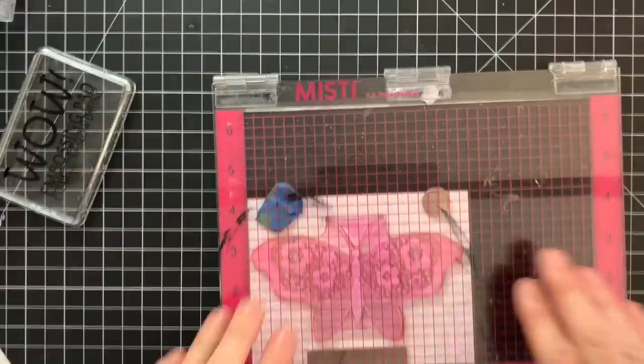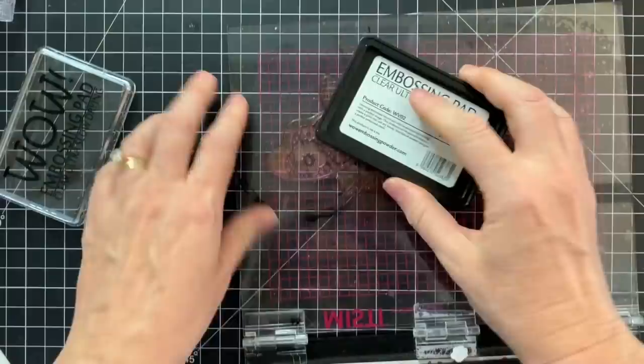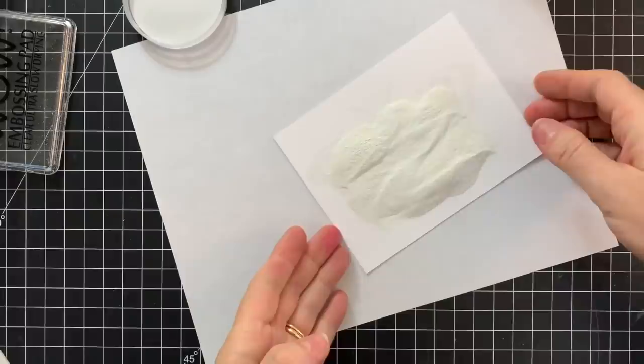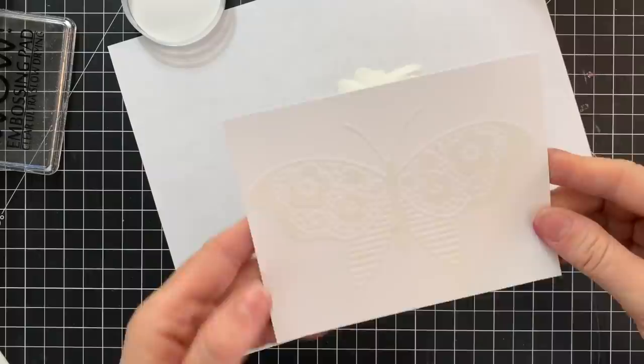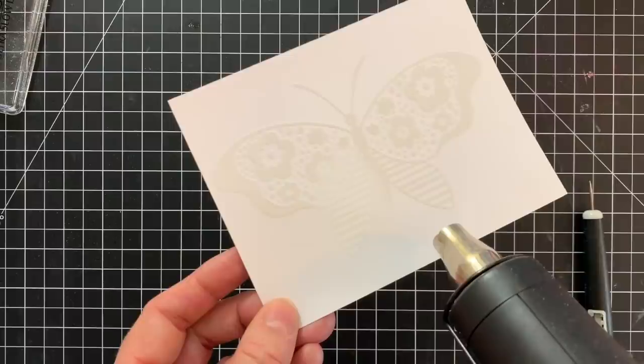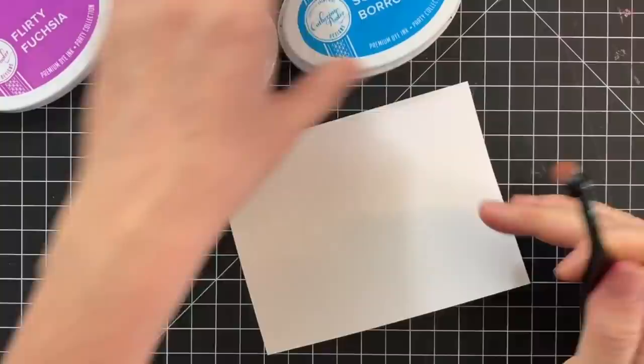For the next card, we're going to do some embossing techniques. I'm using the WOW embossing pad, inking it up and stamping on cardstock. With embossing ink especially, I like to stamp multiple times to make sure I get a really good solid inking and that the embossing ink is heavy so it will hold onto the embossing powder well. I added white embossing powder here, then heat it — when the powder turns shiny, that's when you know it's done.